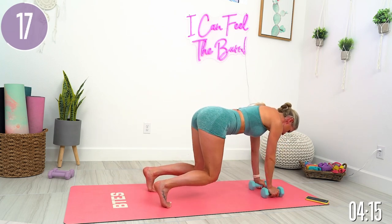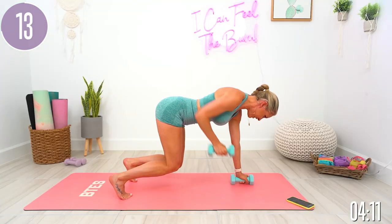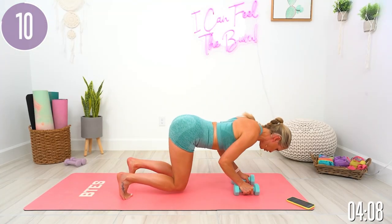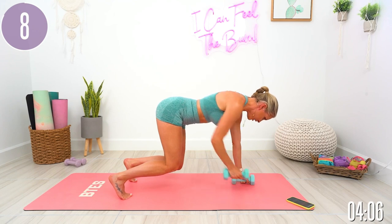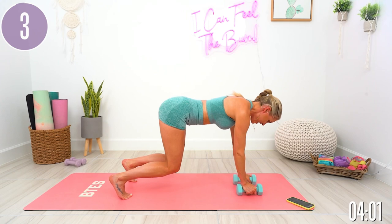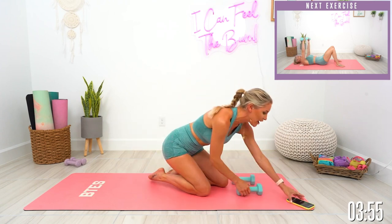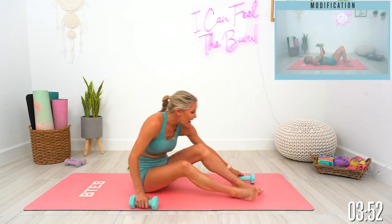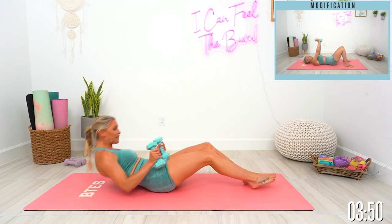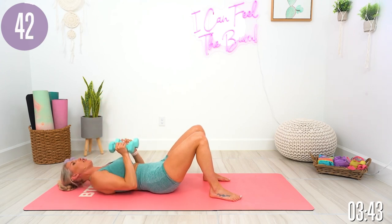15 seconds to go. Give me one more. And release. We're gonna take it into a chest press narrow to wide — come all the way down flat on your back, press up right here, and then take it wide out to the side. Let's go, 45 seconds on the clock.